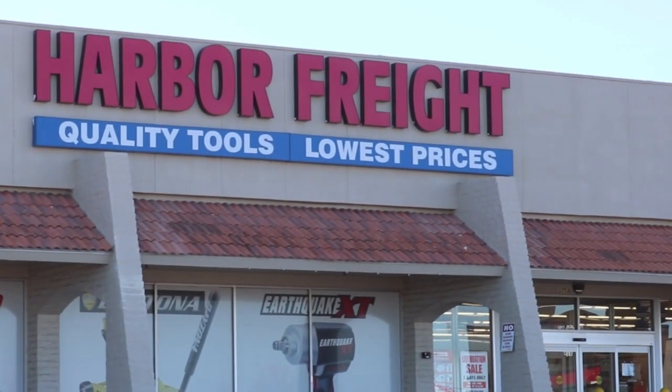We went to Harbor Freight and they had a very nicely priced one, but it seemed kind of bulky to me. The Harbor Freight one is actually quite a bit smaller than the one we ended up getting. It costs a little less and less power — I think it was a third horsepower. And this one is a half. But yeah, it was pretty heavy and bulky.